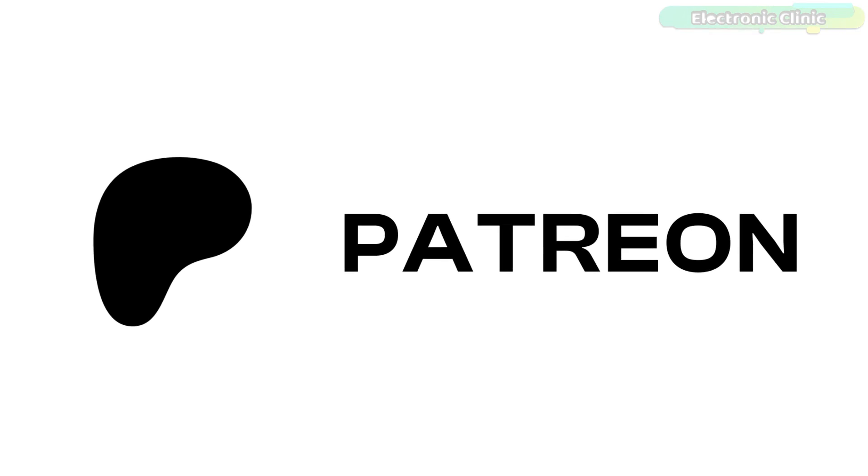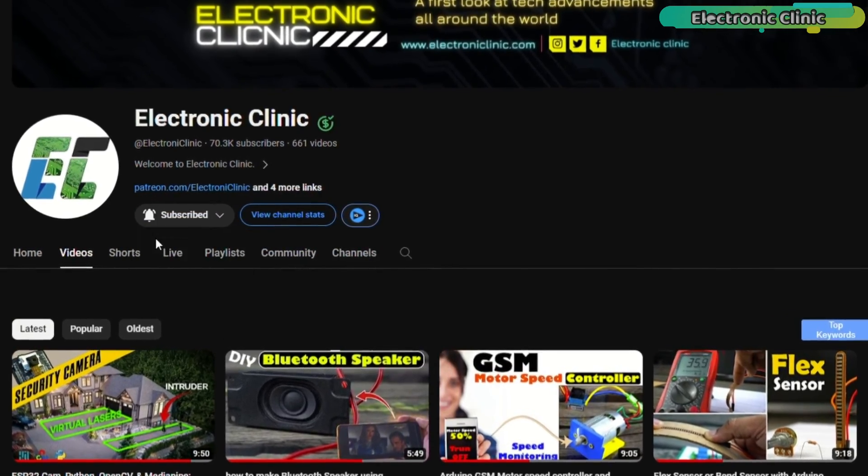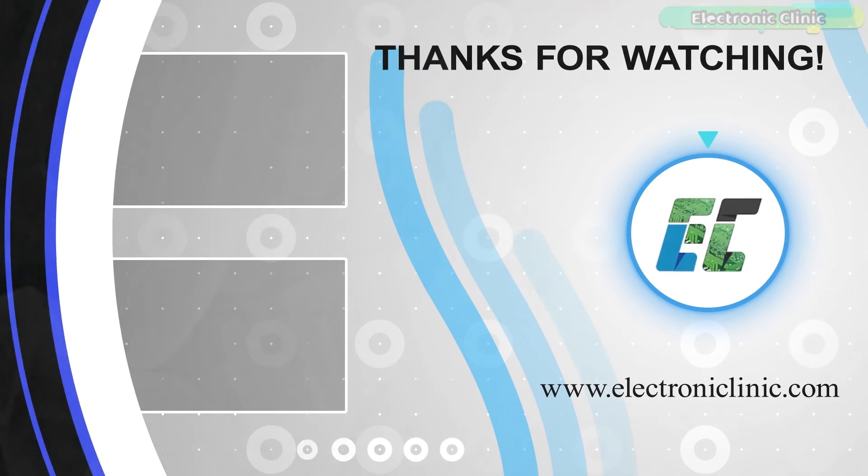Support me on Patreon for more videos. I hope you liked today's episode — like and share this video with your friends. See you in the next episode, and thanks for watching.